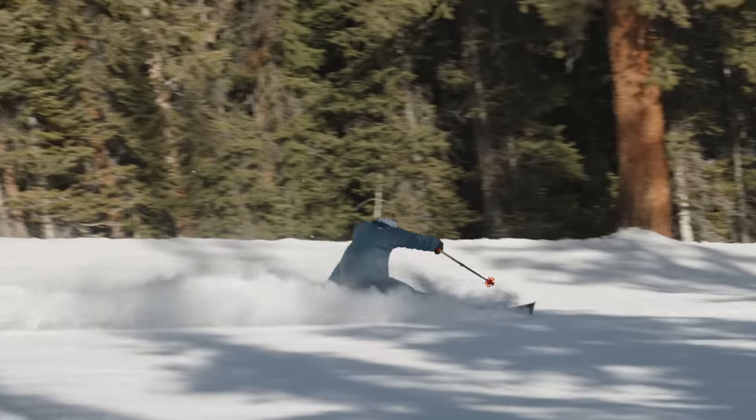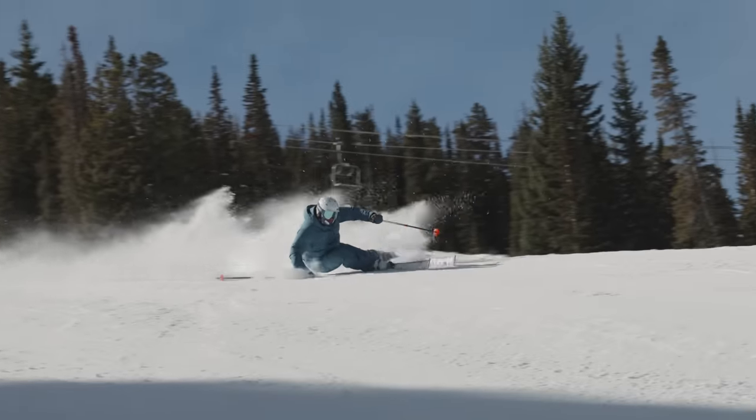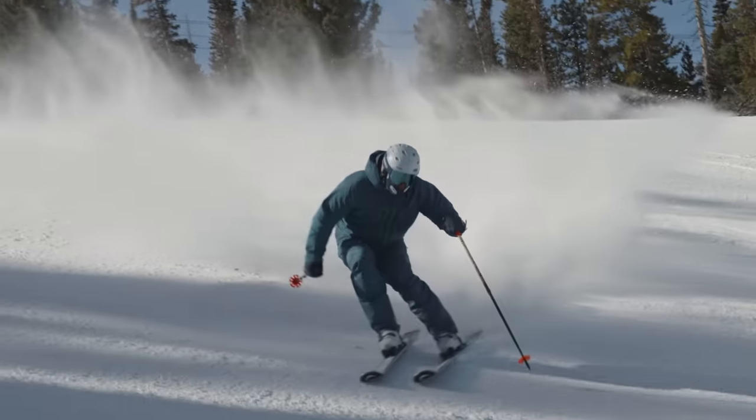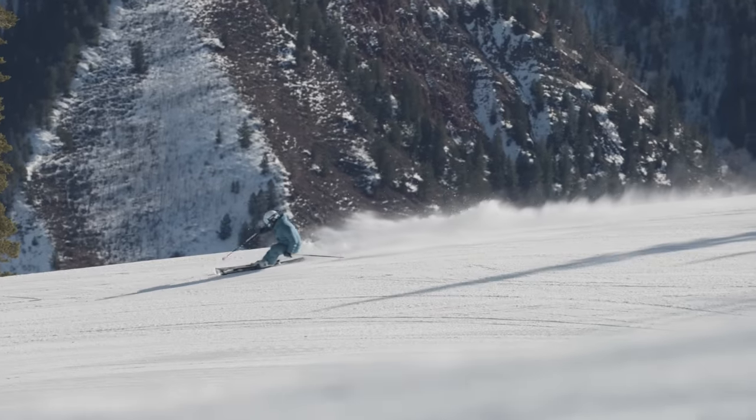A perfect ski turn feels like a free fall to start with, and it's a nice feeling of landing on the trampoline to finish up with. All those feelings in one word: flow.